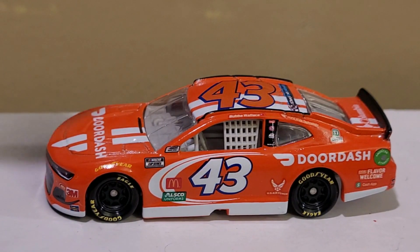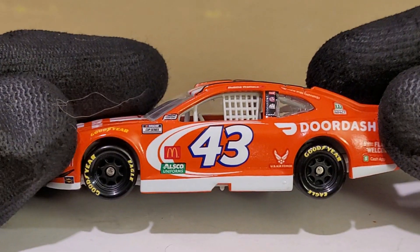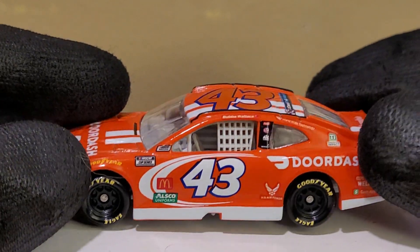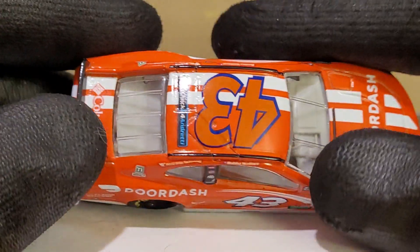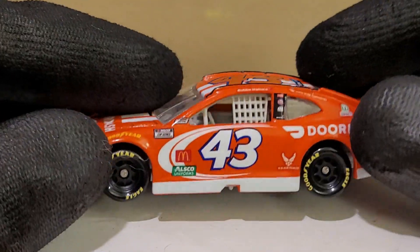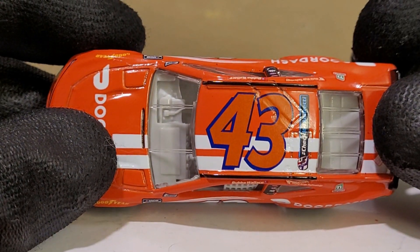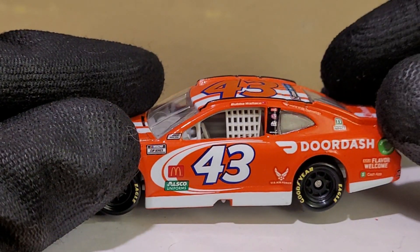This car was actually originally not produced last year — it was canceled in the 1:64 and 1:24 scale. I believe he drove this car for seven races starting at the Daytona road course. I think he ran it again in the last three races, though he didn't run the best in the DoorDash car, to be honest. It's Petty equipment — you don't really expect that much from Petty equipment, especially with Worldwide Technologies leaving them again, so there goes their funding.